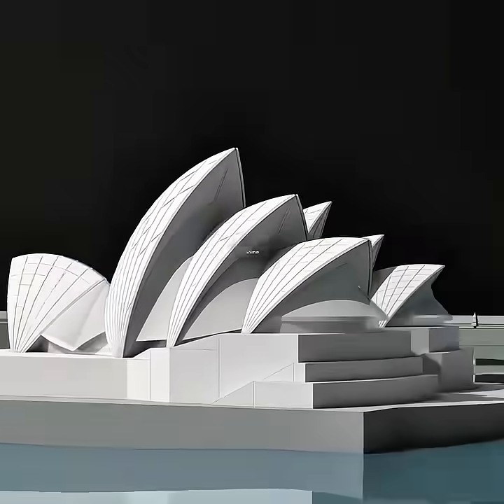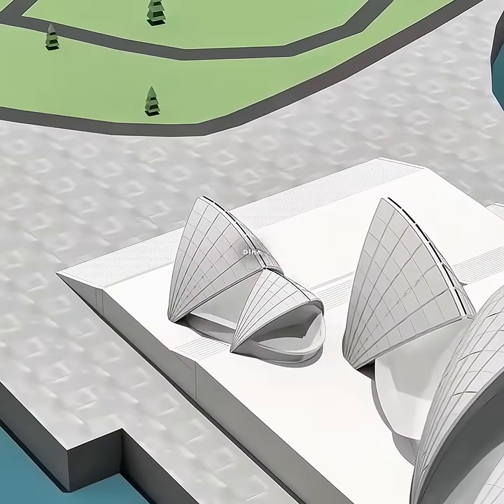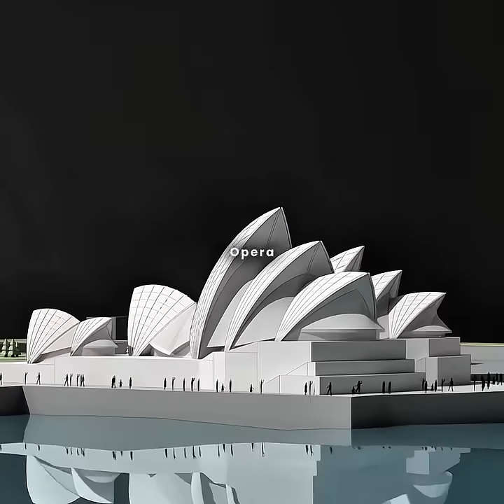To top it all off, you use the same approach to add a restaurant nearby, rounding out the plaza's offerings with a place to dine by the sea. And there you have it — congratulations! You've just designed the Sydney Opera House.